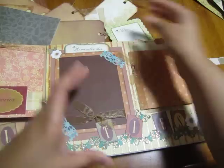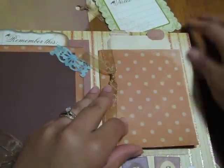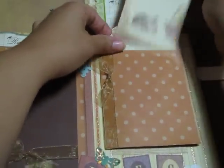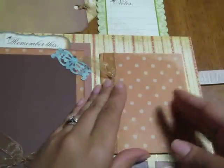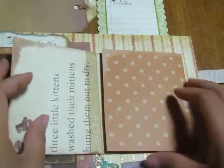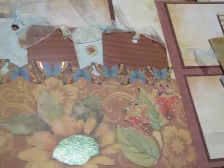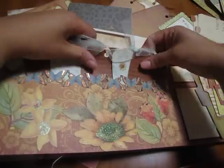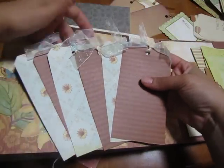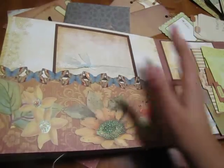This book on this side has two little tag pulleys that come out. Then this book opens up right there. This page is also a tag pocket — all these pretty tags go in here with big room for a picture.